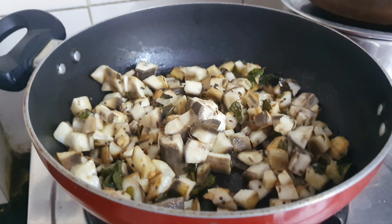If you want, you can add a little water, then close the lid and cook for a few minutes until it becomes soft.